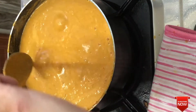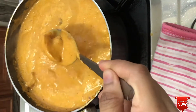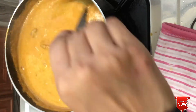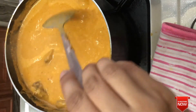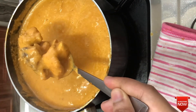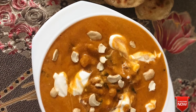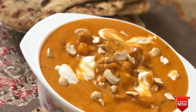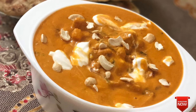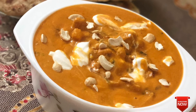We will cook the masala in the bowl until done. If you have tried this combination, please share in the comments. Please like and share the video. If you are not subscribed to the channel, please subscribe. Thanks for watching.